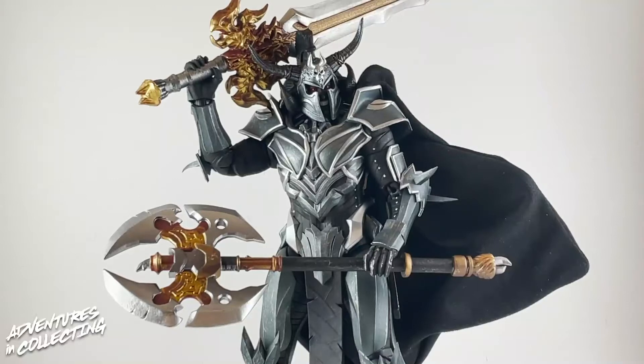Here we have Ares out of the package and this figure is gorgeous — the detail on it, the accessories, we're going to get into all of it. Before we get into the figure himself, let's talk about the accessories he comes with. He is holding a giant sword and a giant axe. Both of those accessories are gorgeously detailed with really great paint apps, making the handles look like metal or bronze depending on the different parts of the weapons.